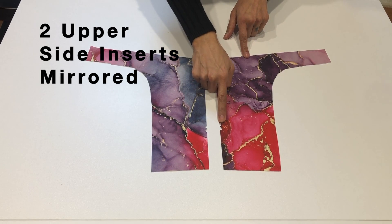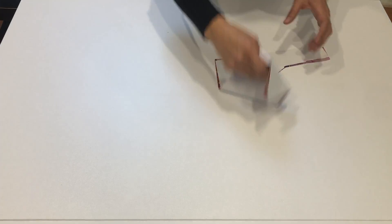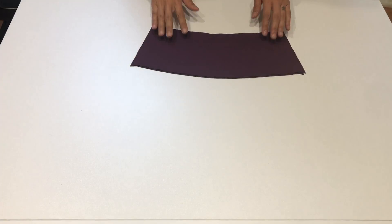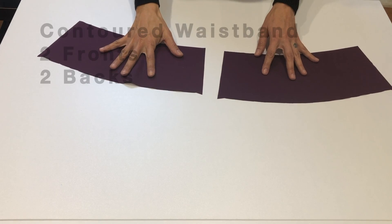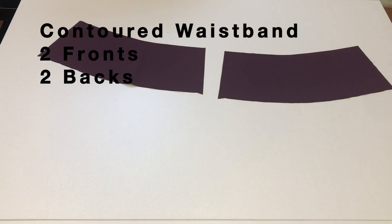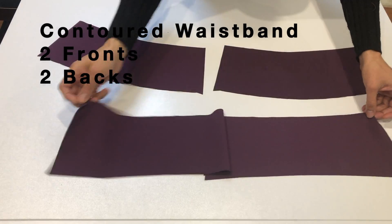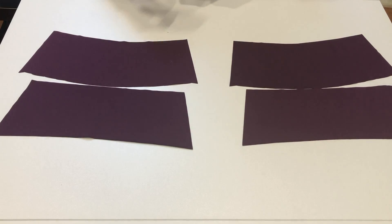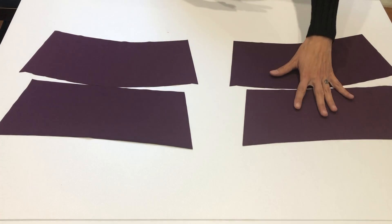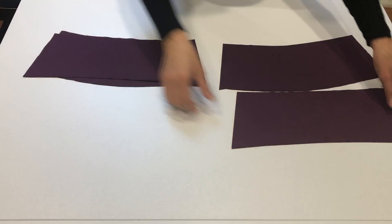For the pocket version you'll also need two of the upper side insert pieces. These will also have notches that you'll need to cut out, and they have that beautiful curved part that goes across the back which is unique to the Strides. For this video we will be making the contour waistband — you'll need two fronts and two back pieces. One set will be for the outer waistband and one set will be for the lining waistband. I'm using the same fabric for both, but you can use a different fabric for the lining as it won't show on your Stride Tights.